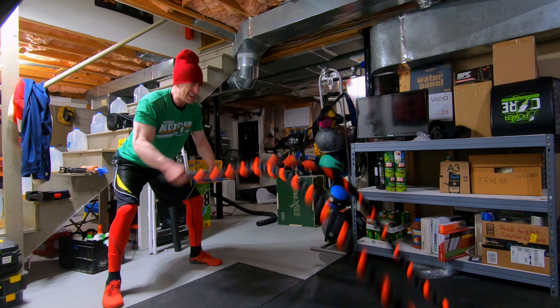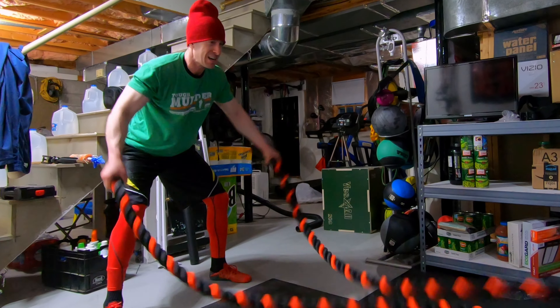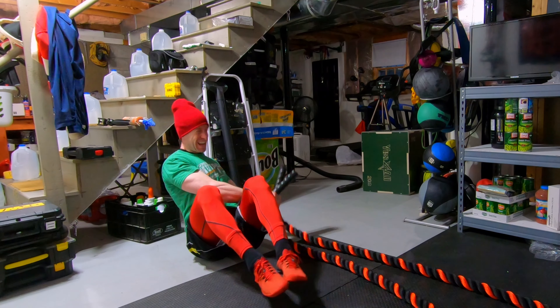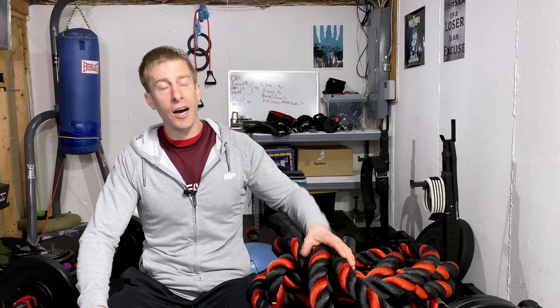I do probably what is a meat and potatoes type of workout with these battle ropes, which is just 15 seconds on at full intensity, and then full rest — 15 seconds rest. I tend to shift or change up my motion: alternating arms, two arms at the same time, and side-to-side arms, then rinse and repeat. I often incorporate these into my training once a week, and I find that's more than enough.